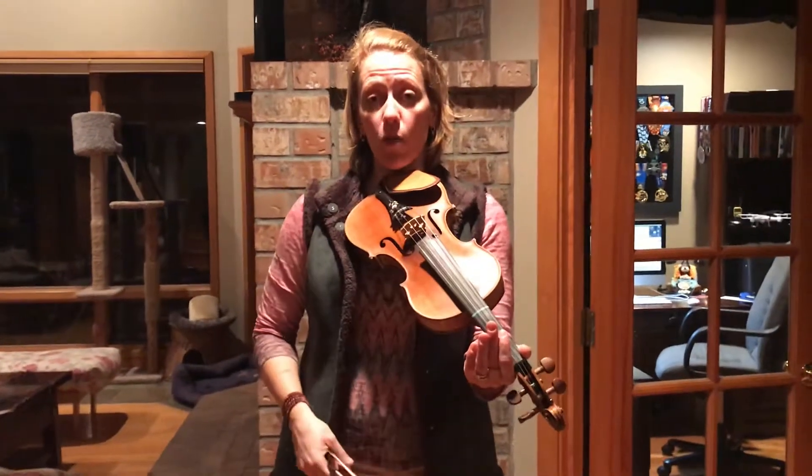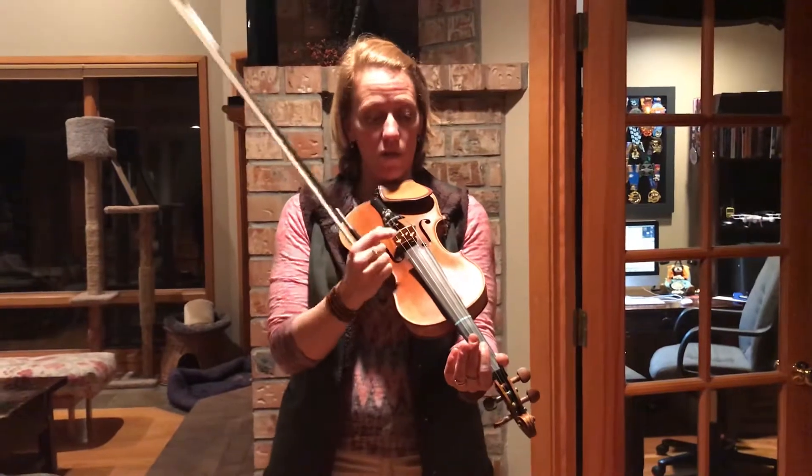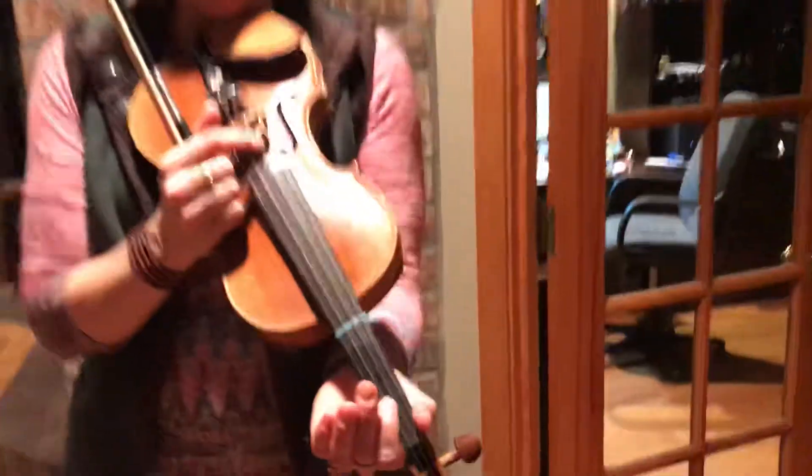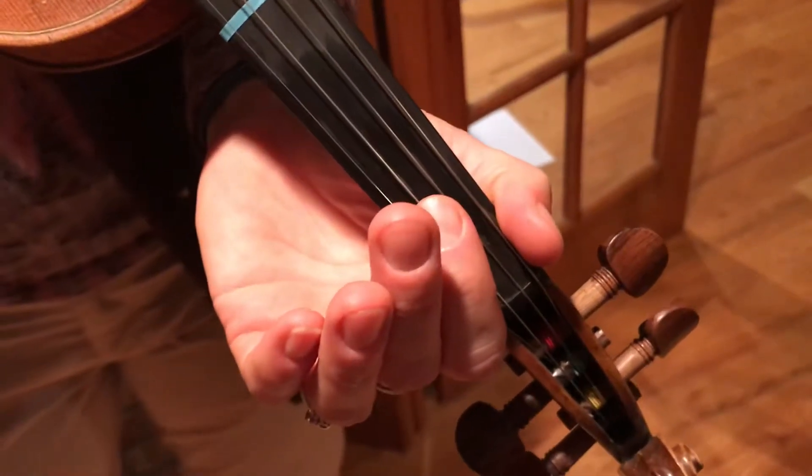Hey guys, here is a much slower version of the Tennessee Waltz. I'm gonna pluck it first. So come on and get really close. Here we go.